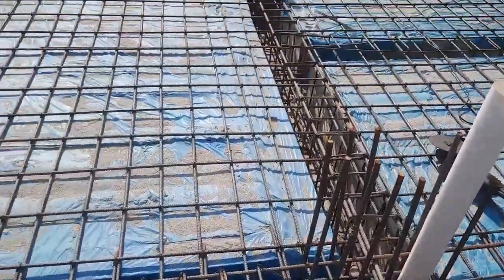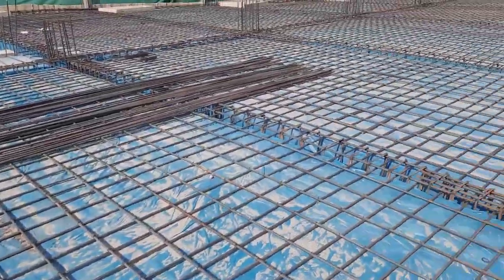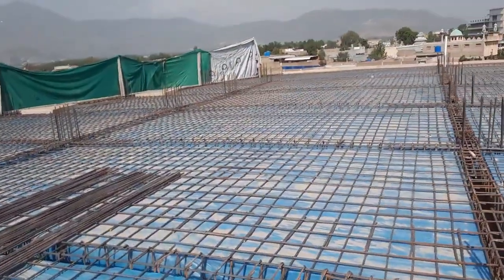Look here — this is a single mesh with spacing of six by nine inches. On top of this, they will provide another mesh — that is called a doubly mesh. This is for the 8,000 square feet slab.